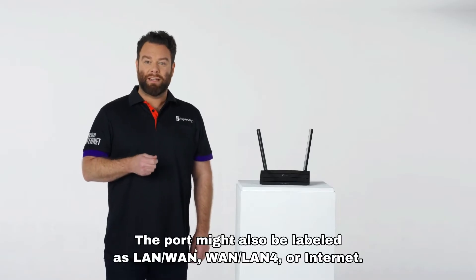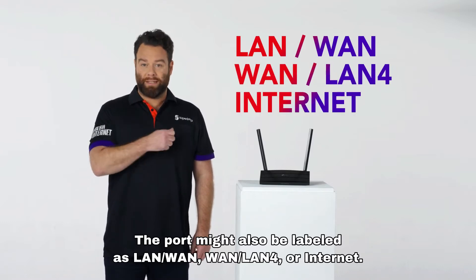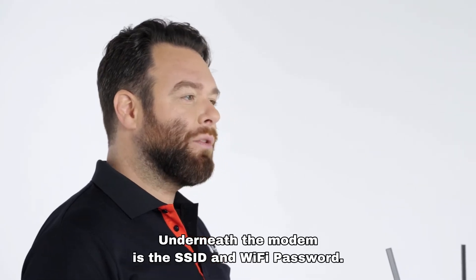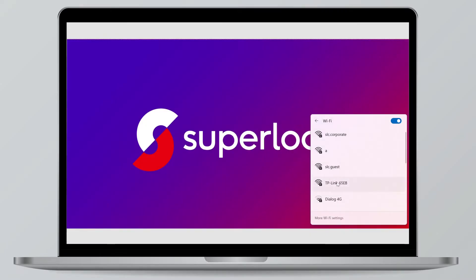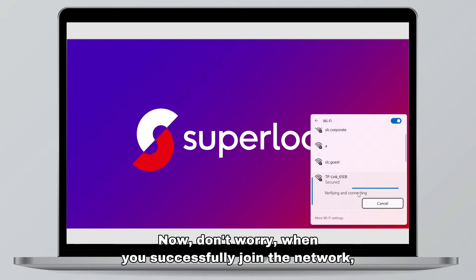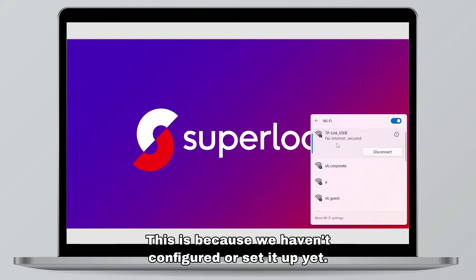The port might also be labelled as LAN/WAN, WAN/LAN 4, or Internet. Underneath the modem is the SSID and Wi-Fi password. Use this to locate the Wi-Fi name on your computer and then join the network. When you successfully join the network, it will say no internet secured. This is because we haven't configured or set it up yet.